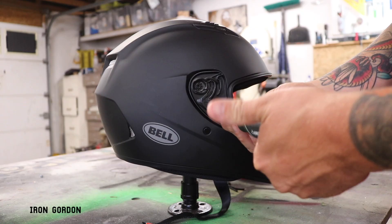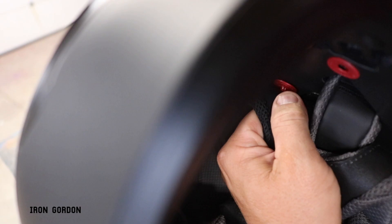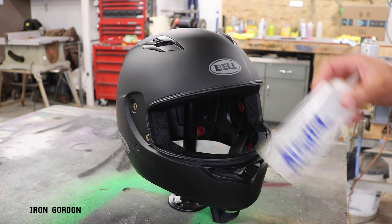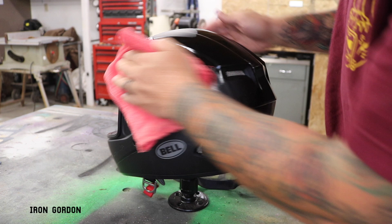First things first, I got to take apart the helmet. I start by taking off the windscreen, and then I start pulling off any hardware that is easily removable, and then I start pulling all the padding out. A lot of this stuff's held in with velcro and these red snaps, so I just remove what I can without damaging the helmet. Then I'm gonna wipe it down with some isopropyl alcohol, and that's just gonna remove any fingerprints or any manufacturing greases or oils or anything that may have happened during shipping, just so I have a nice clean surface to start doing my prep work with.